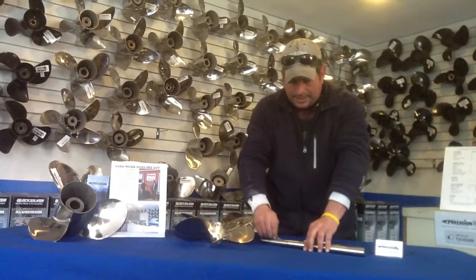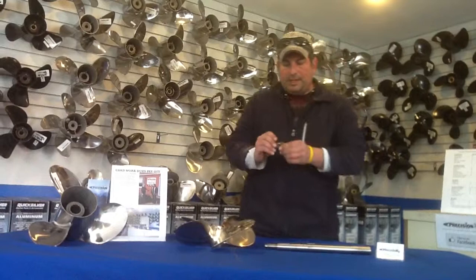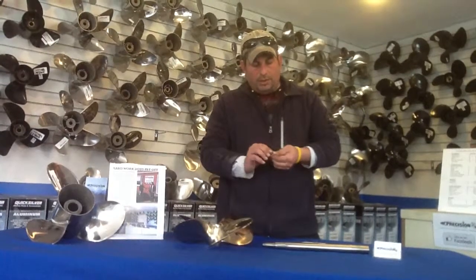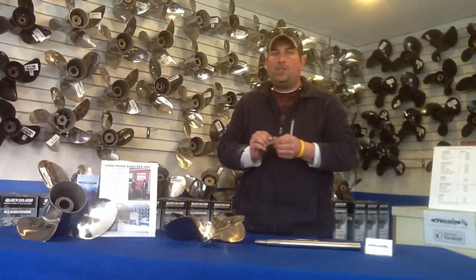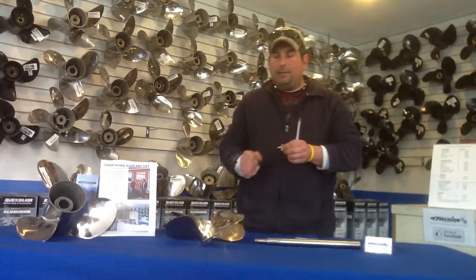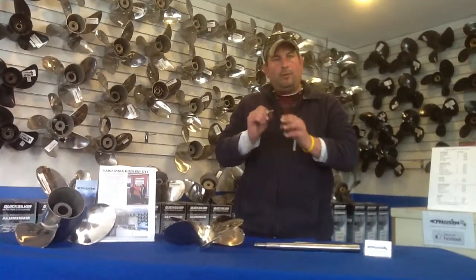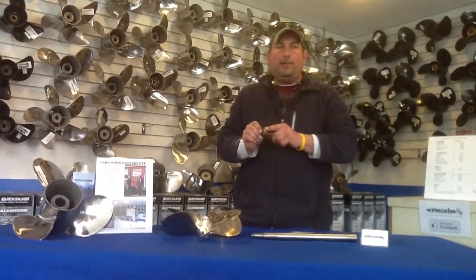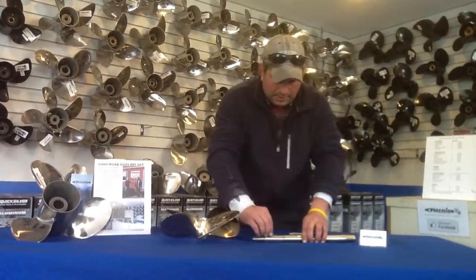Then what you're going to do is take the key and put it in the keyway slot. The key has to have rounded edges on it — all the corners are rounded. You don't want a key that's got squared edges. Squared edges create stress points in the shaft and in the propeller — that is a whole other topic. But for the purpose of this video, try to remember to have a key that's got rounded edges, and even rounded edges on the ends, both sides.